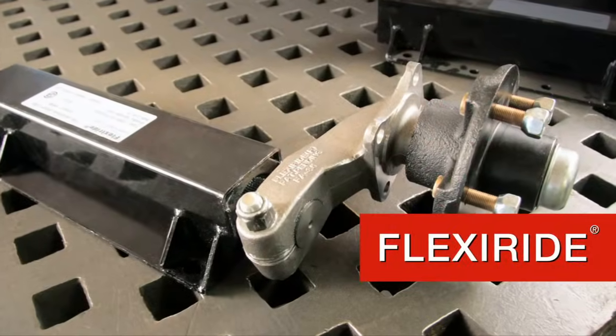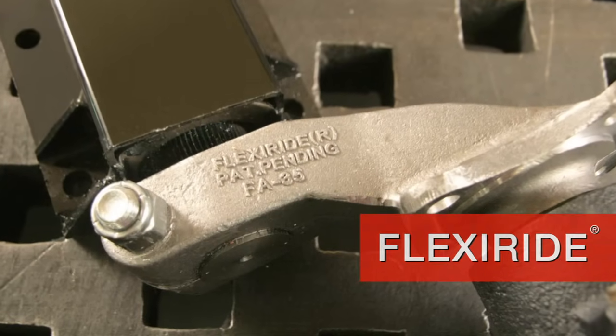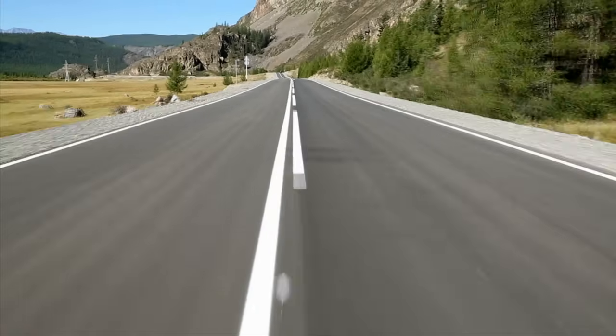Introducing FlexiRide, the ultimate in rubber torsion axles — an innovation in trailer suspension for a smooth, safe, and practically shock-free ride.